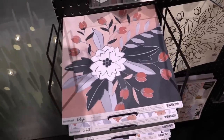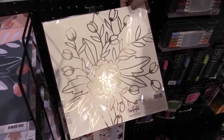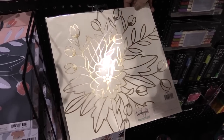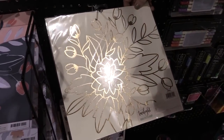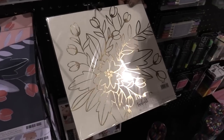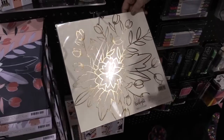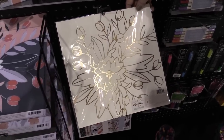We have a specialty sheet of paper with this collection that is a resist. It's really nice thick watercolor paper, and wherever there's gold foil it acts as a resist. So you can color on it with the watercolor pencils and it won't go over the gold foil part. It's kind of like a paint-by-number DIY. It looks pretty just as it is, but you can also embellish it a little bit if you want.